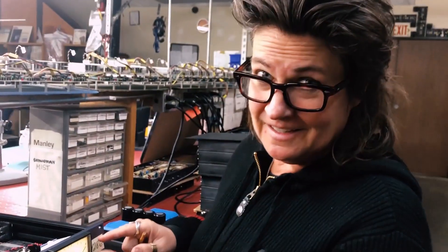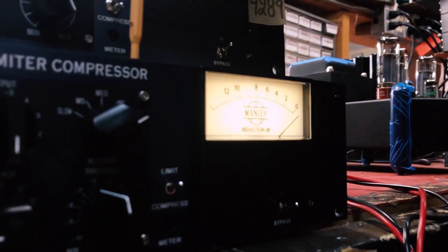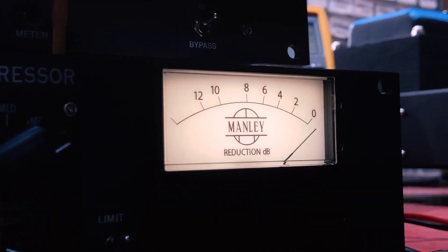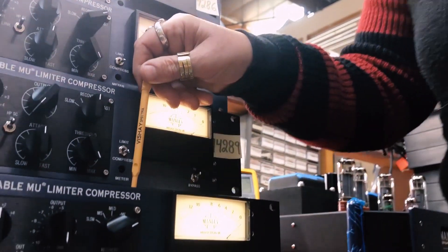Because these have all been calibrated — if you have a difference between the reading of compress and limit, you can use your little tweaker and adjust that trim pot there. It's really a lot safer if you use one of these plastic tweakers so you don't short something out with a metal screwdriver.